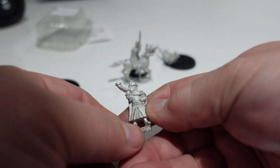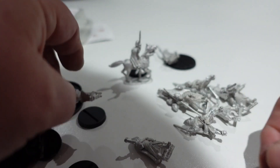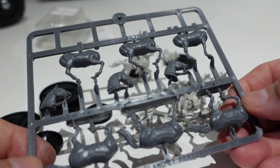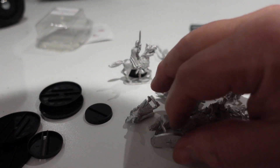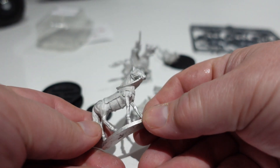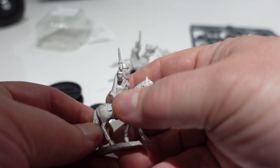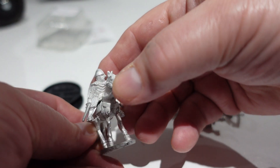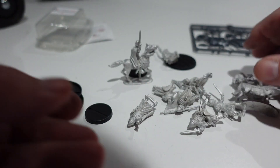These are perfect for skirmish games because if your mounted man gets knocked off his horse, you've got a dismounted version of them. Slightly oddly, you only get one metal horse and a sprue of plastic horses for this - but that's fair enough. Once you've painted them up, you won't really know the difference.